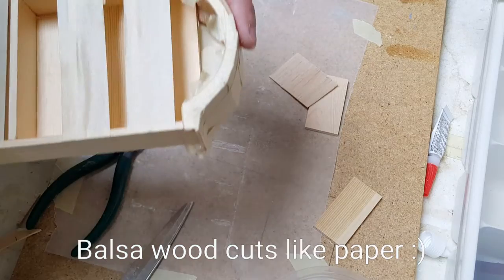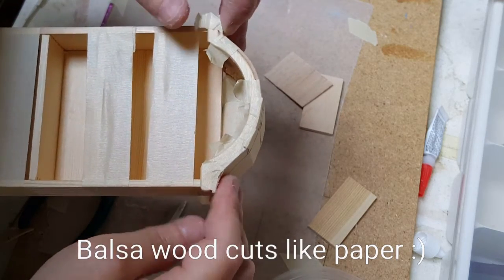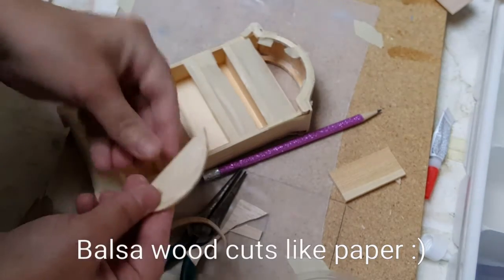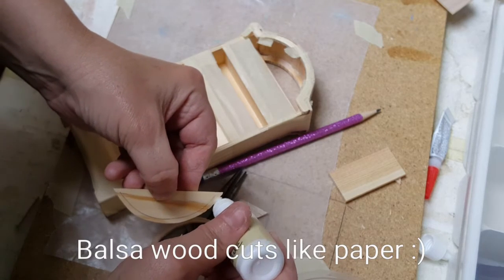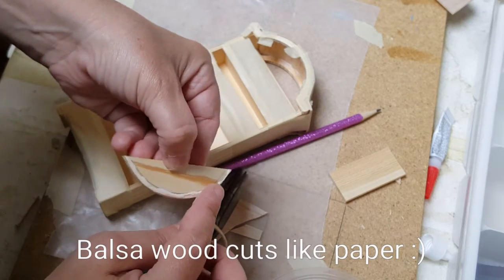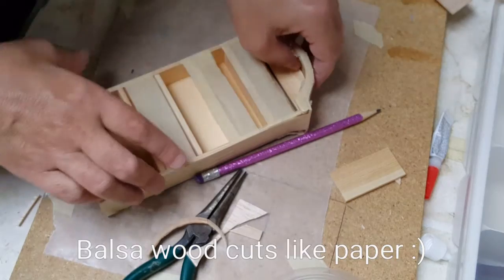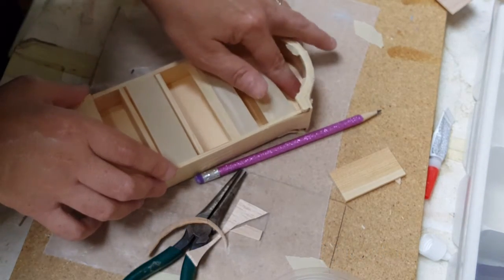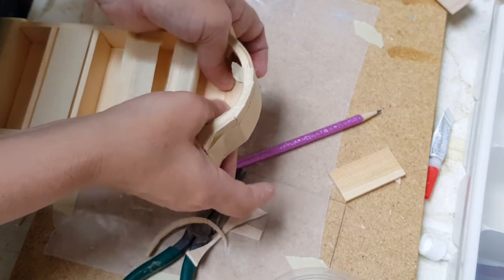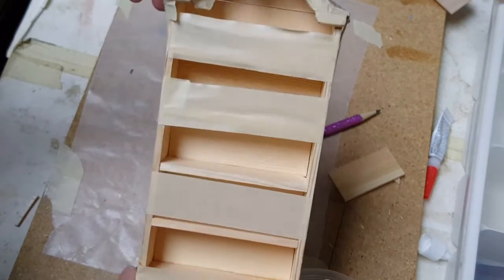Tape it down. Now you want to take this piece here and apply just a little bit of glue — not a lot — right around that edge, and then you are going to place it inside. Now it's not going to fit perfectly with the top because this had to be done after the fact since you didn't know what the top was going to be until then, but you can see it hides the gap enough where when you're looking at it you're not really seeing that open gap.